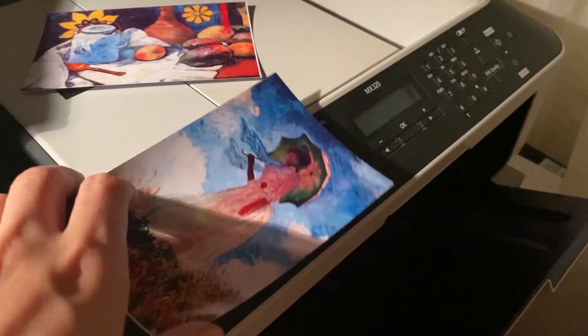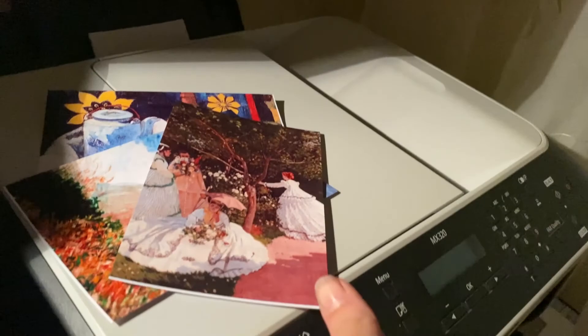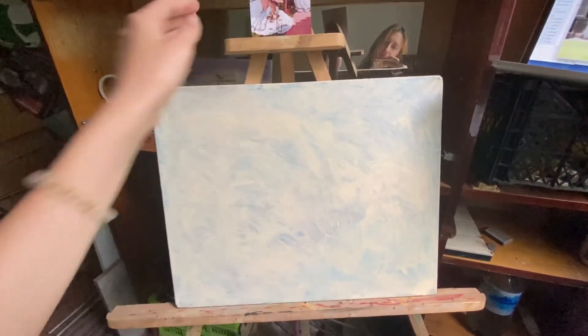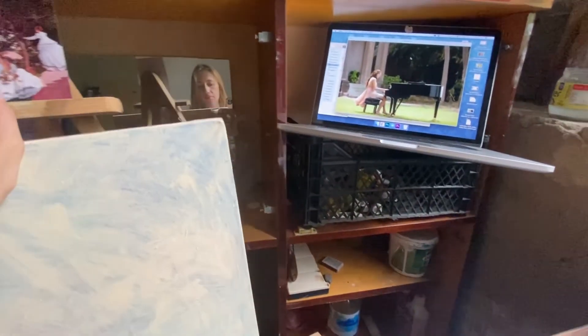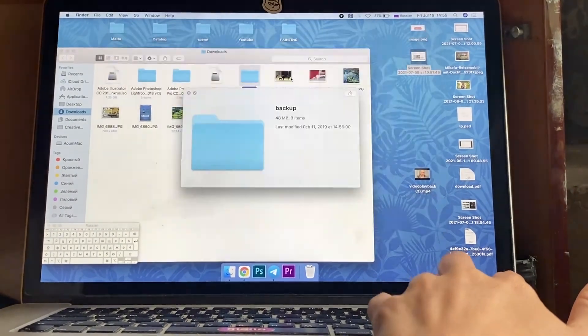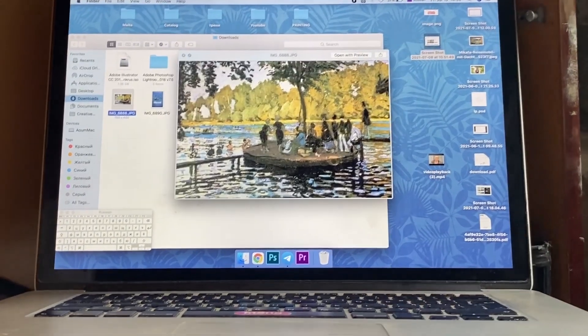I printed a few references for understanding what style and colors I want to draw. I got an old canvas my father found somewhere, and also downloaded some more pictures for example. The main idea was to show a playful view of water, lights and shadows — how Monet did it, but in a different way.